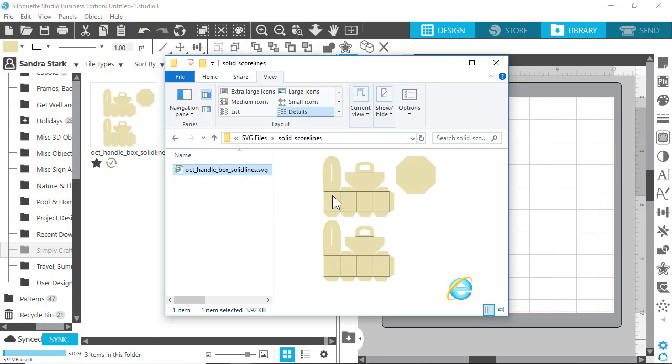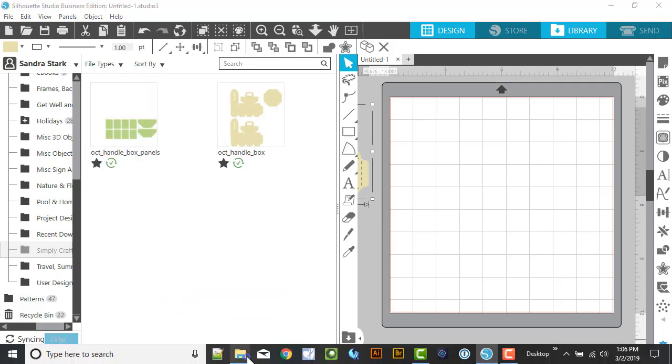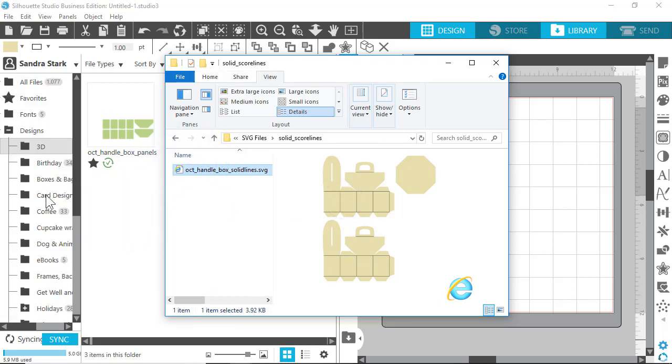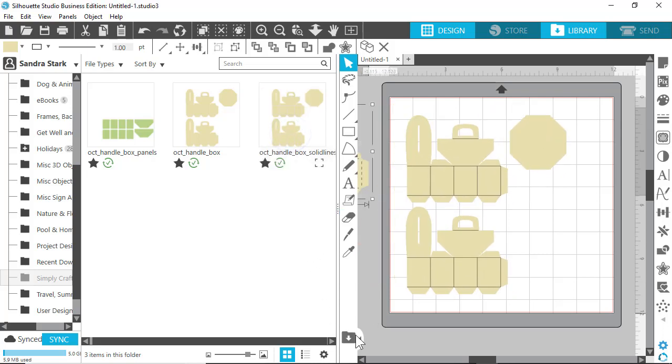When you unzip my files, you'll see SVG files under the SVG files folder — there's an octagon box with handle, a PDF for reference, and a picture. Under the SVG files folder there are two files: one with dashed score lines and one that's just the panels. Anything with score lines will have a duplicate version with solid score lines. I'll show you how easy it is to bring files into the new software — just drag it over and drop it into a folder.